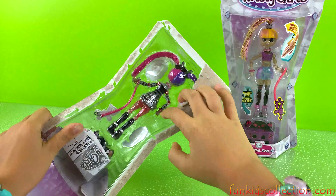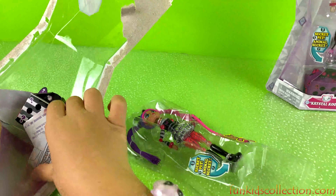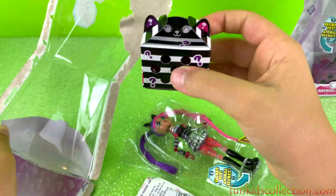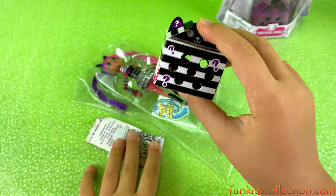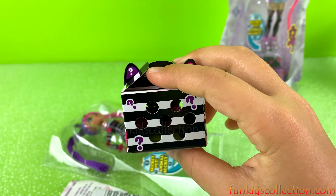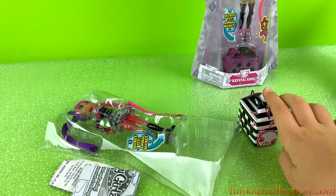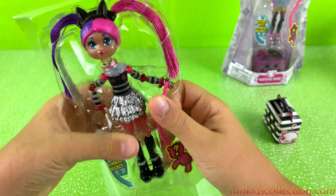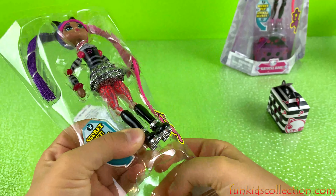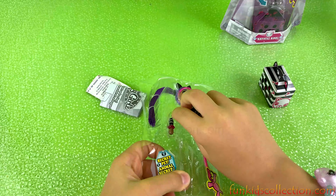I'm so excited guys! The other one fell down but it's okay. Let's take it out. We got our little bag with our pet inside, and then this on the side. I think we should leave this for last — it's a mystery surprise. It looks like it has some holes in it; you could peek a little bit but you won't really see what's inside. So let's pop our doll out.